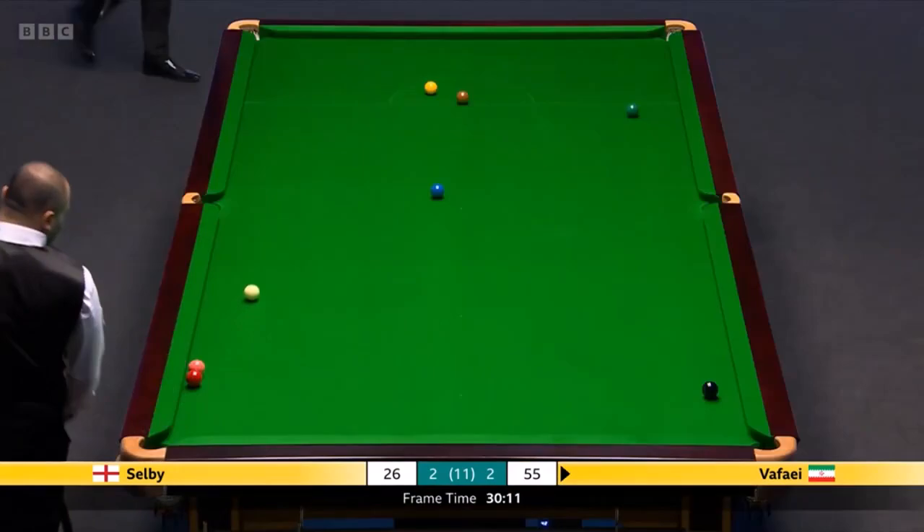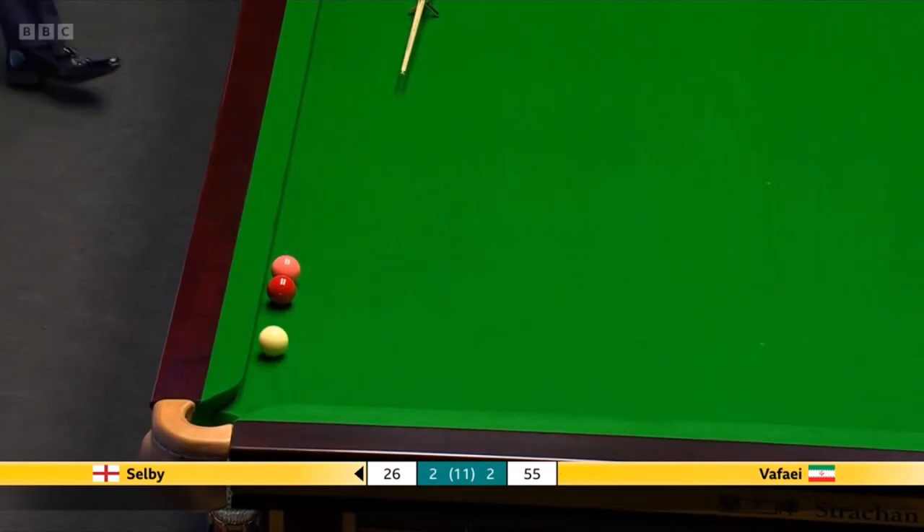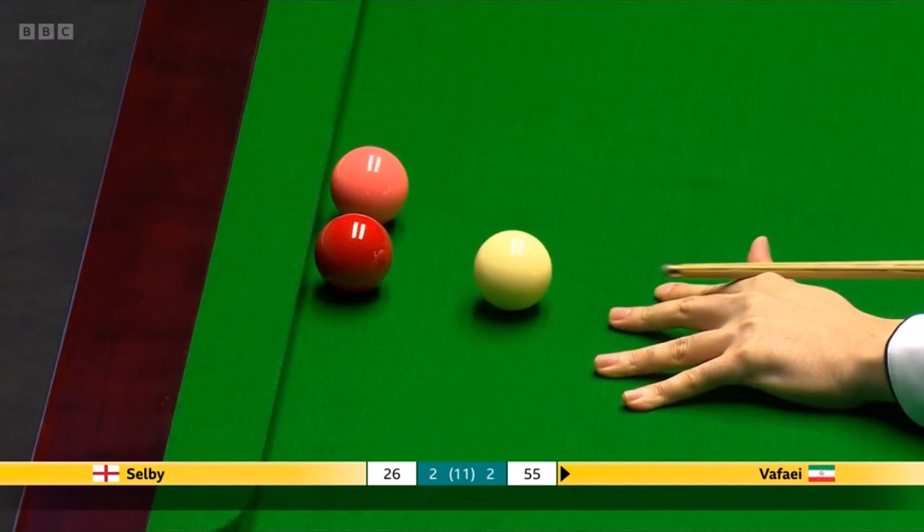Yeah, it was tough because — famous last words. The distance between cue ball and object ball, the better. Clever shot as well — we've seen some clever shots here. Purposely played the double kiss. The problem is with that shot — no real advantage.